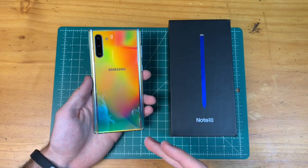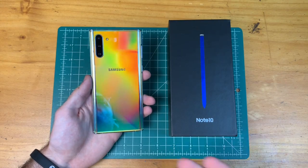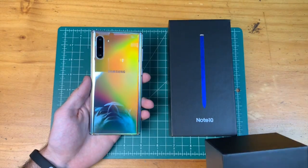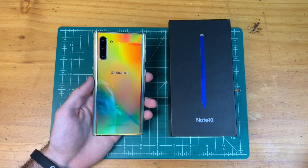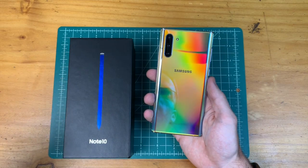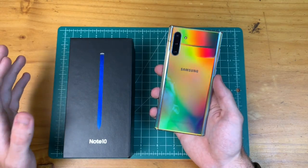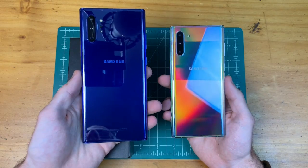To sum up my first impressions: initially, I didn't really see any purpose for this phone and wasn't sure why Samsung made it. I still don't entirely agree with the naming — I think the Note 10 Plus should be the Note 10, and the Note 10 should be called the Note 10e, similar to the S10 and S10e. But after playing with this phone for about an hour, I can see why Samsung made it — I really enjoy the one-handed usage, and I think that appeals to a lot of people who want the Note experience in a smaller form factor.